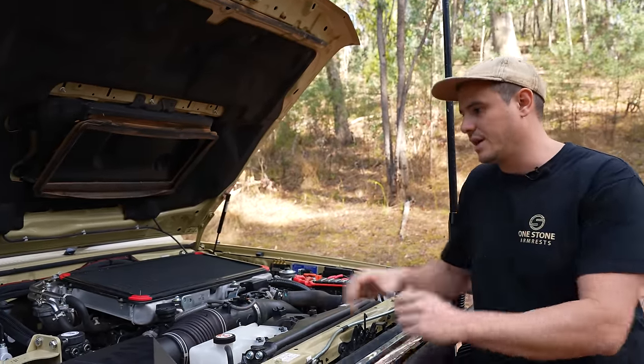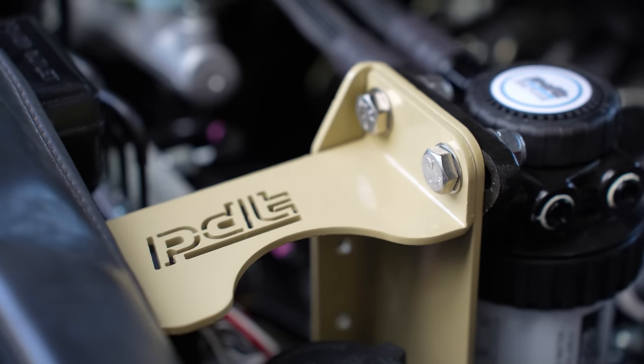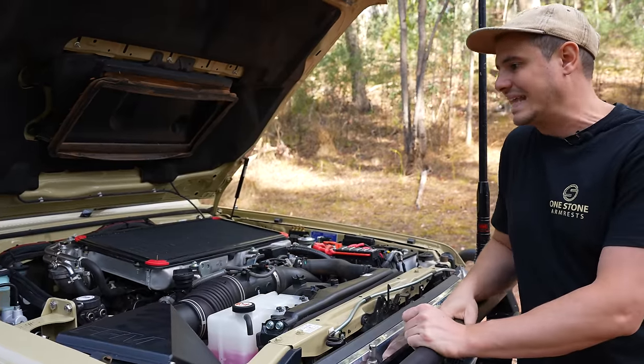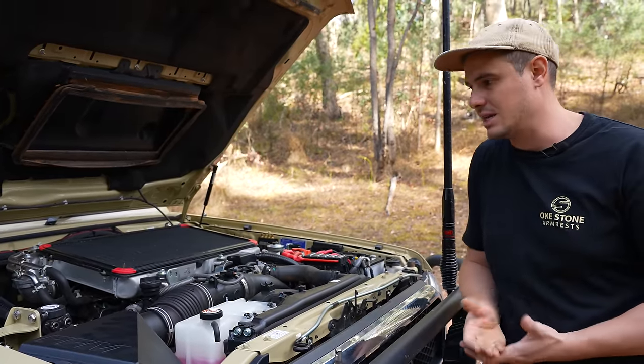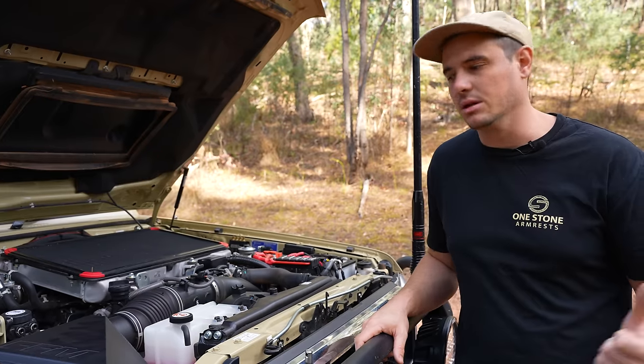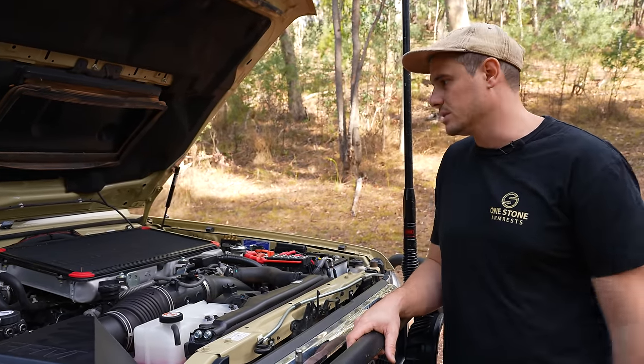Following on with the engine protection, we've got a fuel filter — a pre-filter — with nice PDT bracketry that's all colour-coded sandy-torp, which I really like. It's just a bit of an insurance policy. If you're going to get really bad fuel out at some random service station in the middle of nowhere — a bit of water in it or something like that — it's great to have these kind of fuel filters.